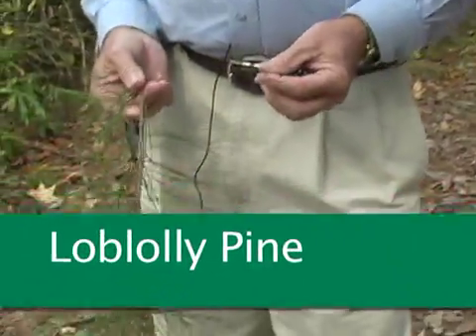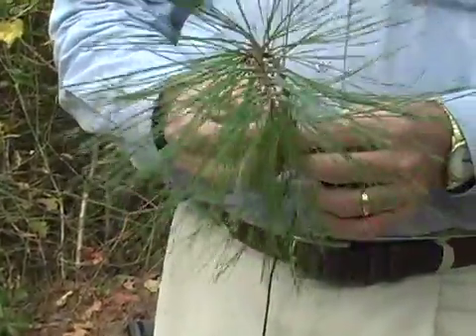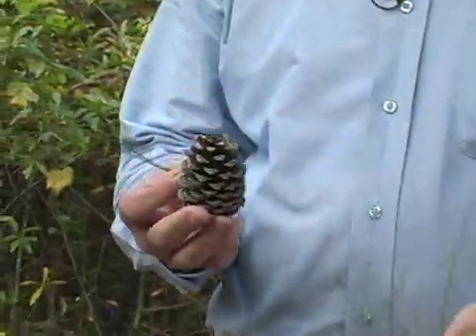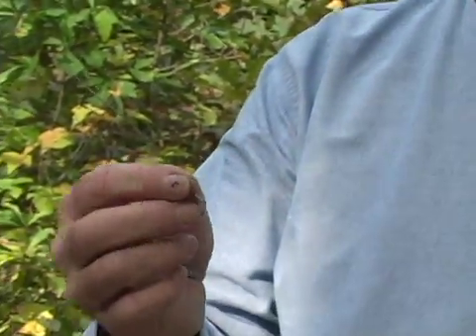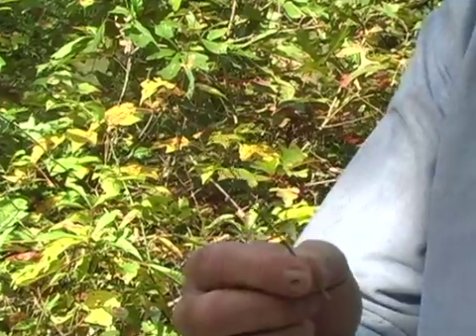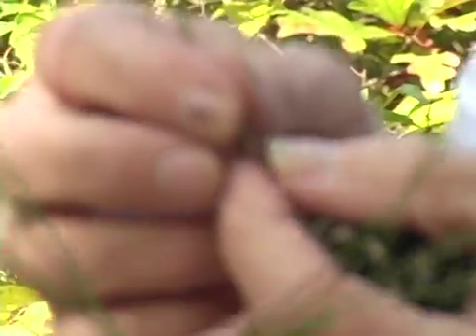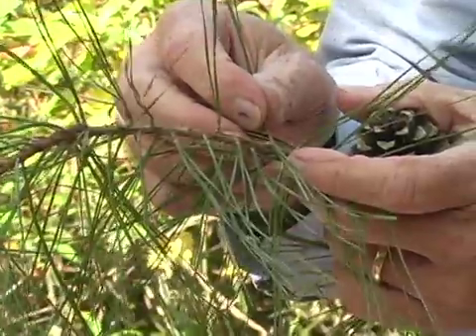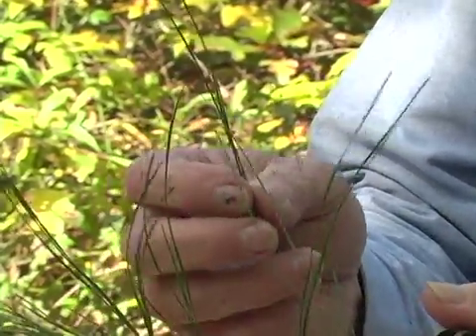Let's look at another species. This one is not a hardwood — this is a conifer, and this one has needles. This is a loblolly pine. It has a medium-sized cone and medium-length needles. It typically has three needles to the fascicle. A fascicle is the three needles together with a connection at the bottom to hold them together, and it attaches to the twig itself. This is very important in trying to identify our different species of pines.